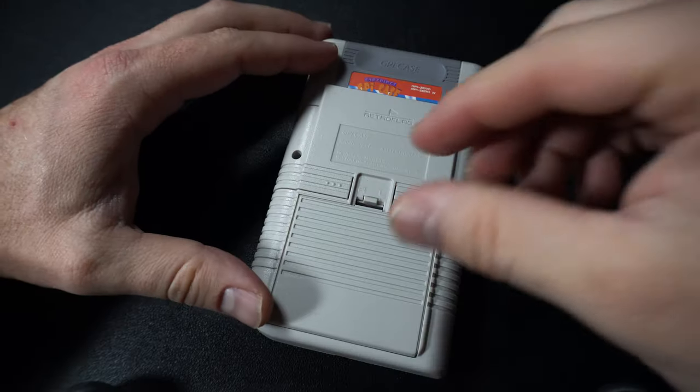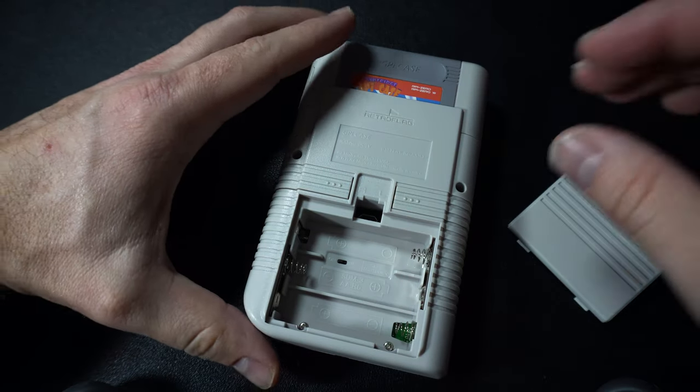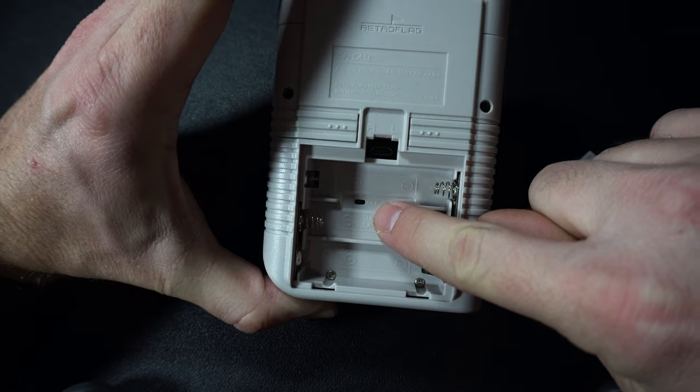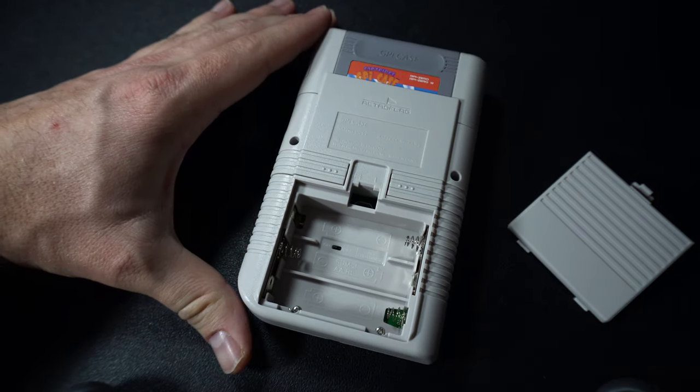Here on the back is where it eats batteries — it's got a place for three AA batteries. You'll notice there's also a small on-off switch inside the battery bay. This is to turn on a safe shutdown feature, which is important because the GPi Case runs a complete operating system in the background, just like your personal computer. You'll want to make sure it shuts down safely when you flip the off switch, or you could end up with corruption issues.